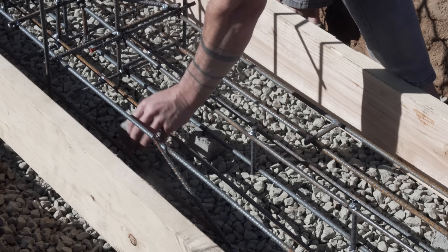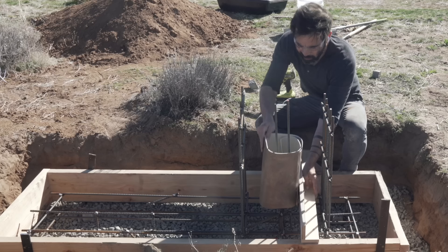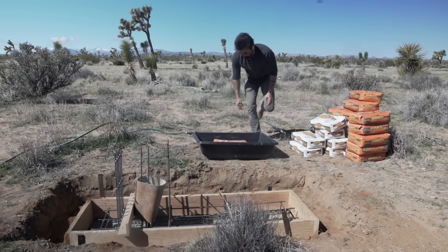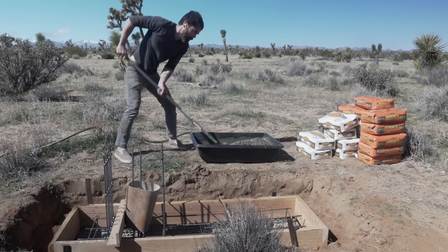I'm going to use a real strong structural concrete for the footing but an ornamental white concrete for the vertical component. So I do want some of that gray structural concrete to come up into the middle, so I just use a scrap piece of linoleum to make sort of a cylindrical form in the middle of what will be a white concrete cube.